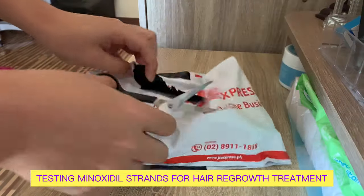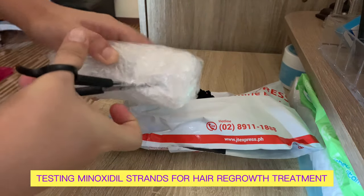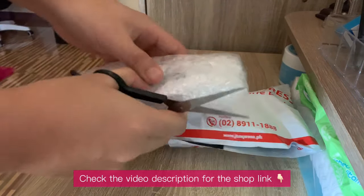Hi, welcome to the channel. In this video, I'll be testing and trying this minoxidil strand for hair regrow treatment. By the way, check the video description for the shop link.